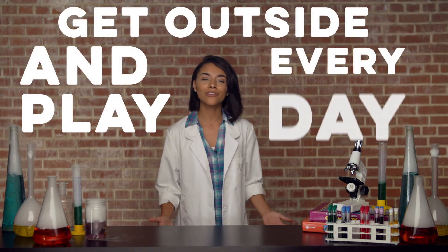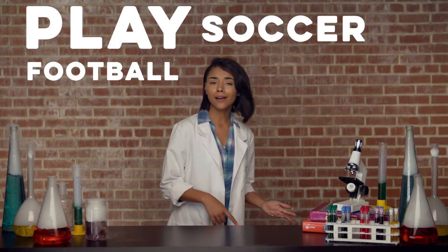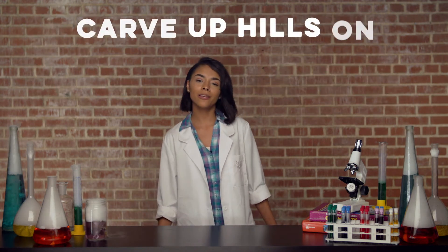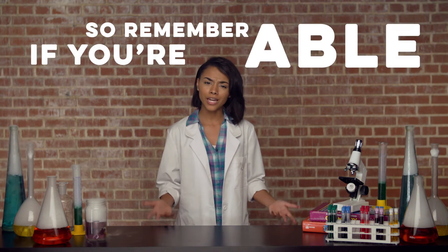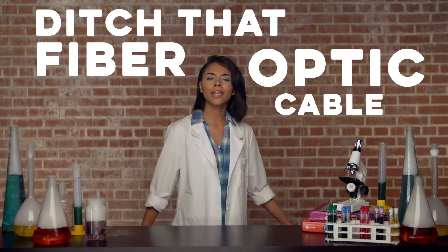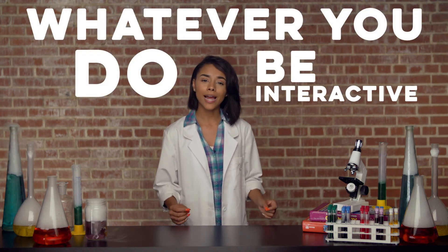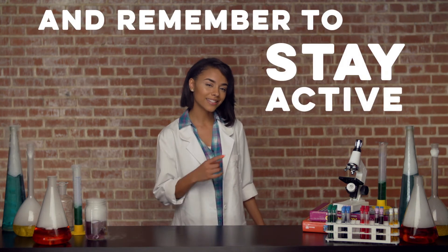Get outside and play every day. Play football. Play soccer. Hike mountains. Climb trees. Play frisbee. Play tennis. Carve up hills on skis. So remember, if you're able, ditch that fiber optic cable. Ride horses in stables. Run like the wind in a fable. Whatever you do, be interactive. And remember to stay active.